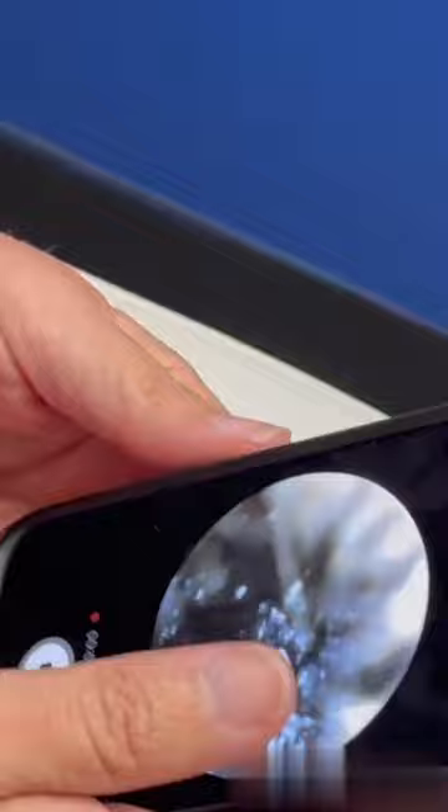I'm going to show you how to do this. The proper way is you're going to look in the ear with your non-dominant hand. You're going to pull the ear out just slightly so the canal is straight, and then you're going to go straight in like this.